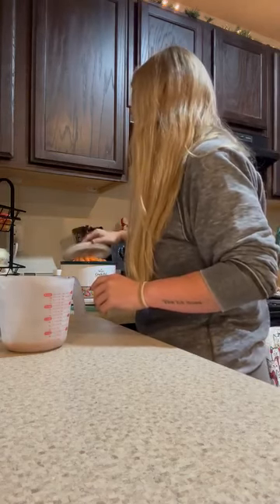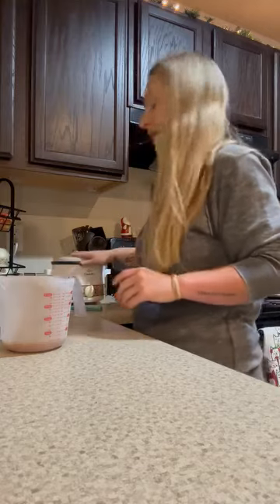And there we have it. My husband has a home cooked dinner to come home to tonight. Love you guys.